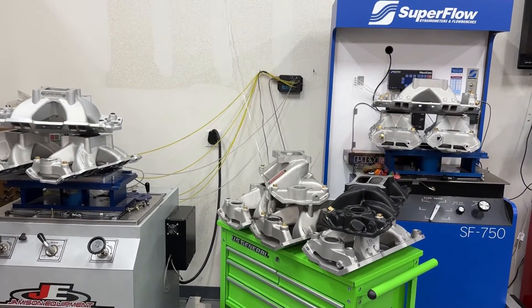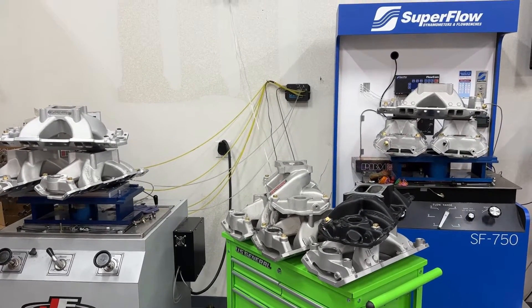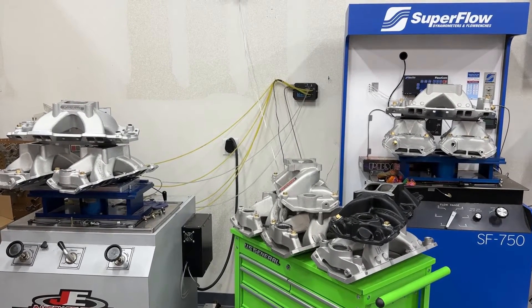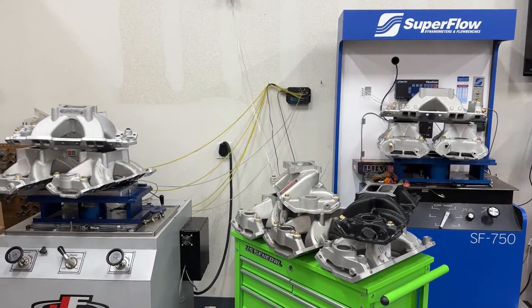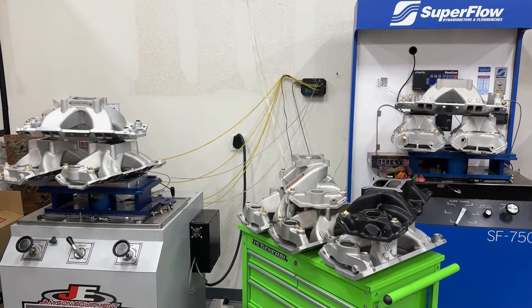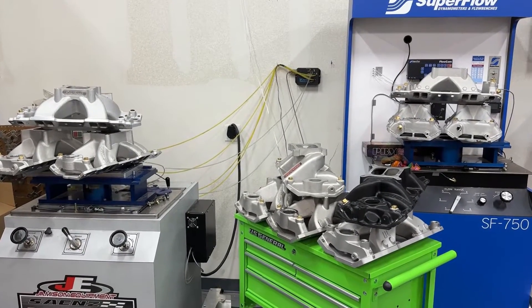I thought today I would go over each one of the manifolds, because I know they're in catalogs and you get some pictures. But I thought I'd do a better job and try to show you as much as possible — measurements and everything else for each one — and how close or different they truly are. I'm going to break this video down to talking about three at a time because several of them kind of go together.